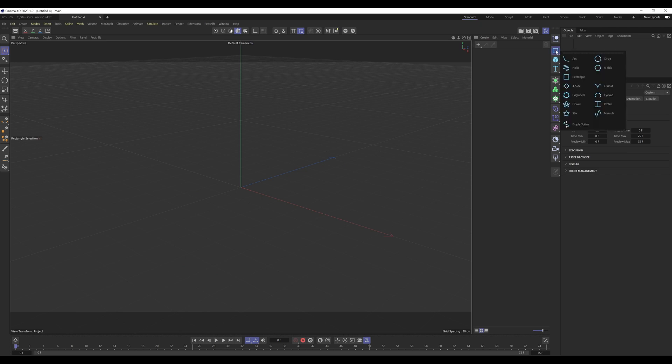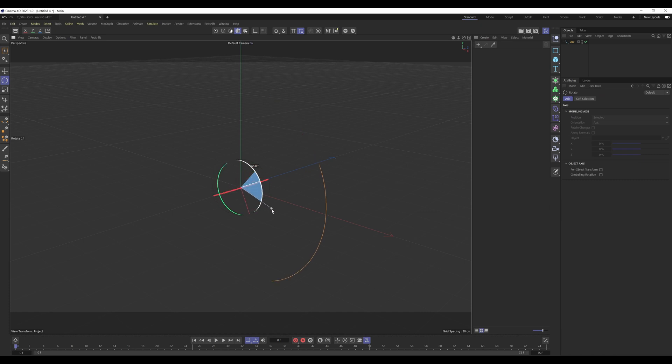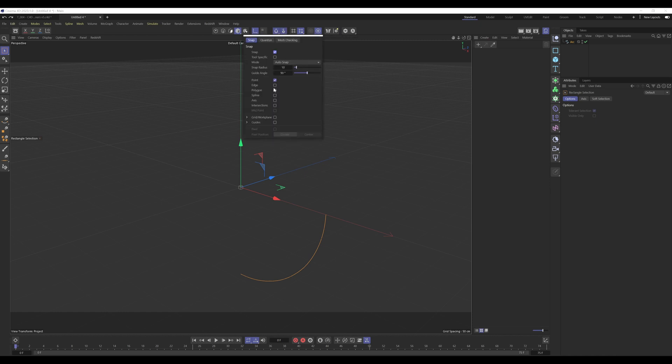To start building it: select and hold the Spline tab and release on Arc. Hit R, grab the blue handle while holding Shift, and go down 90 degrees. Press C to make it editable, then select Enable Axis. Grab the blue axis handle while holding Shift and go back negative 90 degrees — you can see the object isn't moving. That's what Enable Axis does: it lets us move the axis without moving the object. Enable Snap, go into Modeling Settings, and make sure Point is enabled. Then drag the axis and snap it to the bottom point of the arc.